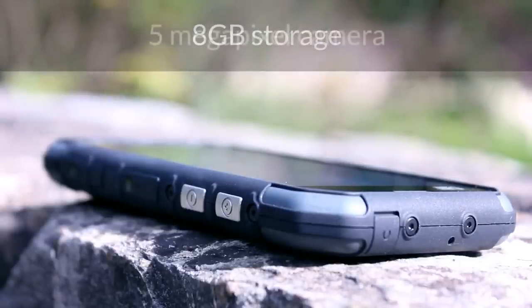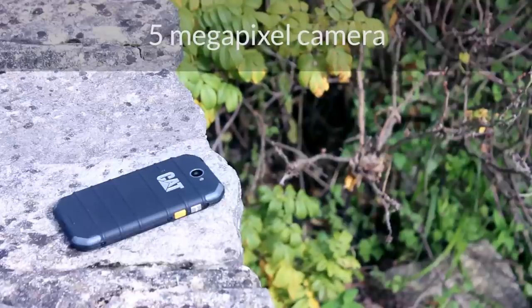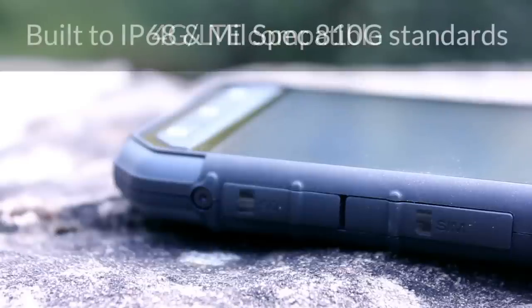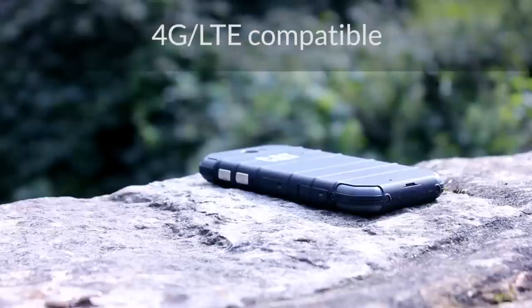The corners are squarer than the S40 but still have a degree of curvature to them. However, the sharper edges do also serve as an edge for a drop onto concrete from height and allow the handset to meet mil-spec 810G rating.